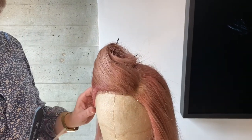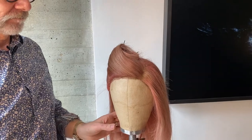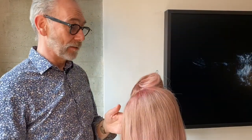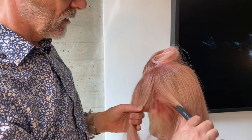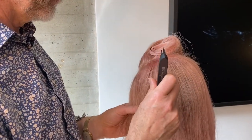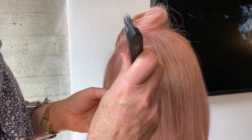Now let's take the clip out of the back and work on the other side. Again, taking the section from the same part of the head to the back of the ear, and I'm just doing the reverse of what I did on the other side.